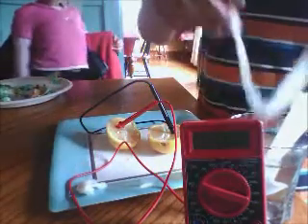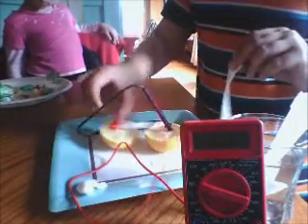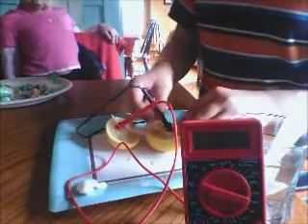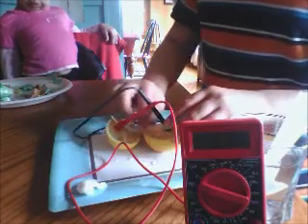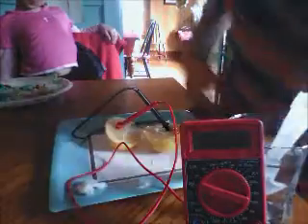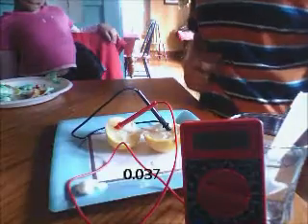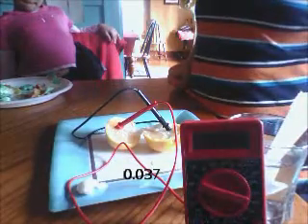And then you run it through the salt water. If you have wire and electrodes you can do that, but this is the way — this is what most people have handy. So this serves as a conducting wire from the electricity from all of those lemons, and you can see it's at .37. So I hope you like one of these kitchen experiments.